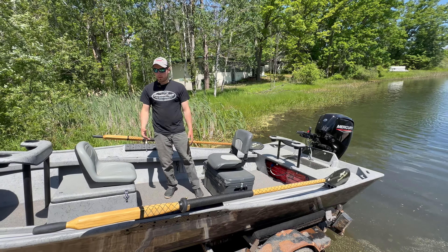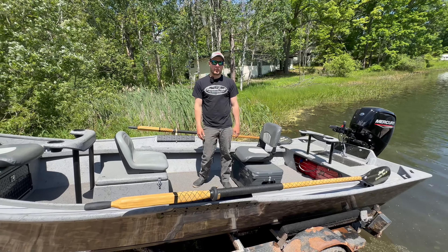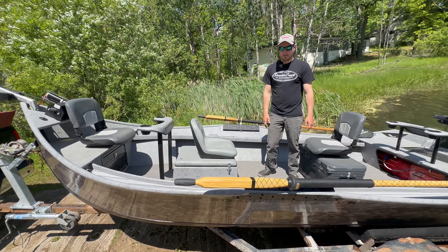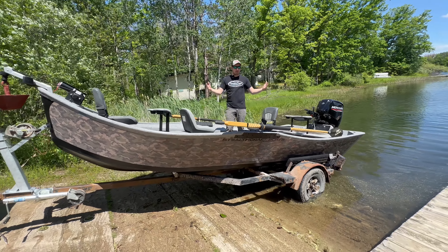Overall, really really cool boat. If you're looking for something that can handle a little bit more waves than our standard Power Drifter, this is your unit. Super cool — thanks for tuning in guys, more to follow on this thing.